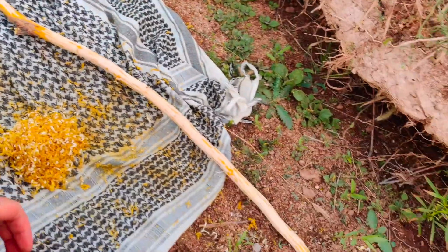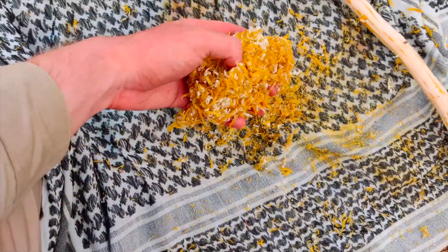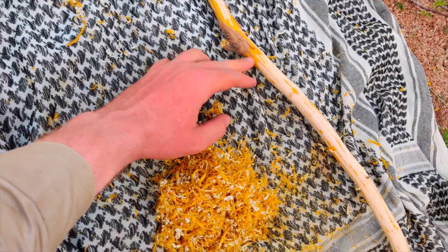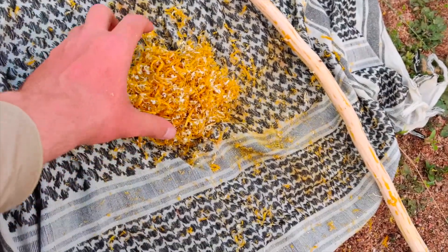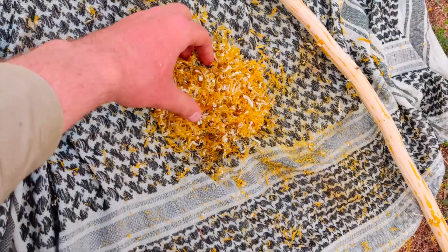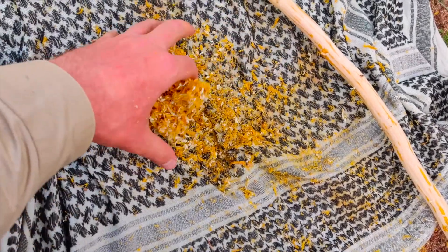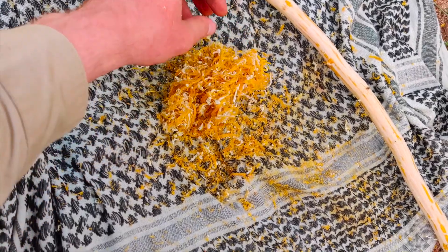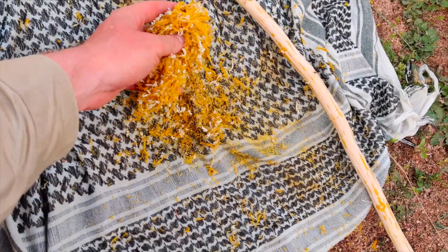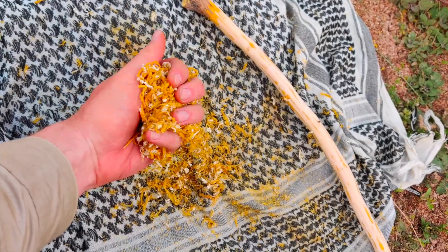Here's the finished product — most of the inner bark has been stripped off and we have this berberine-rich inner bark. Some wood mixed in is no big deal, but you don't want too much outer bark since it doesn't have the same medicinal properties and may contain tannins that could cause constipation. The whole process from harvesting a stick to collecting the inner bark takes about an hour.